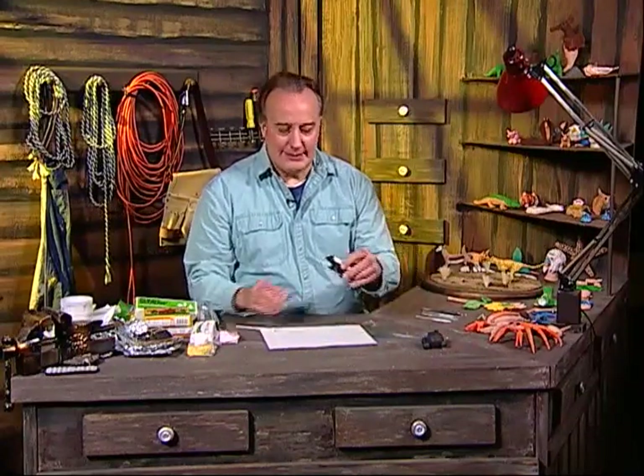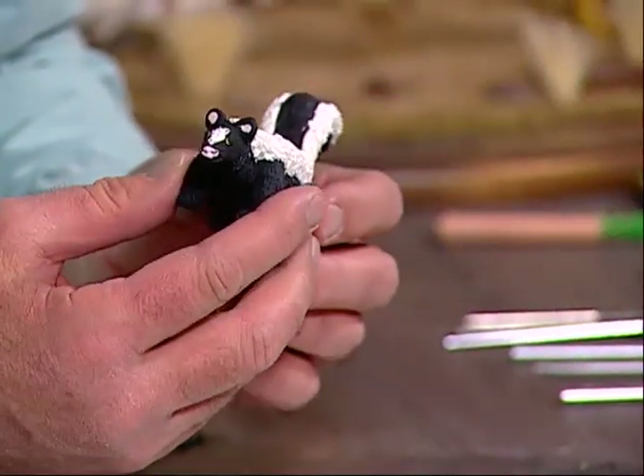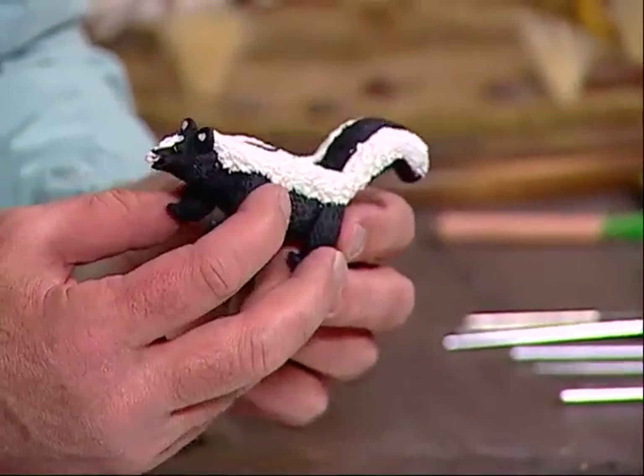Welcome to my show, Creations of Clay. My name is Luis Palladini, and tonight I'd like to do an animal that everyone is familiar with — it is a skunk. I'm sure everyone has seen one of these in their backyard, and when you see them, you try to avoid them, but they are a cute little animal.